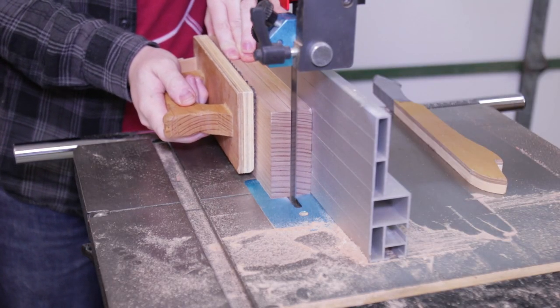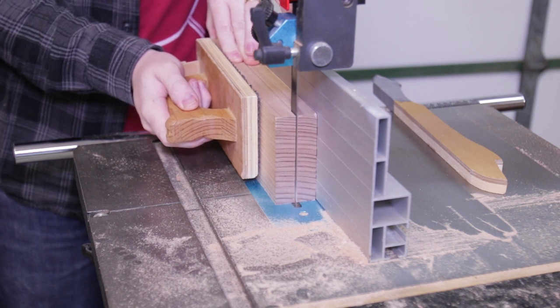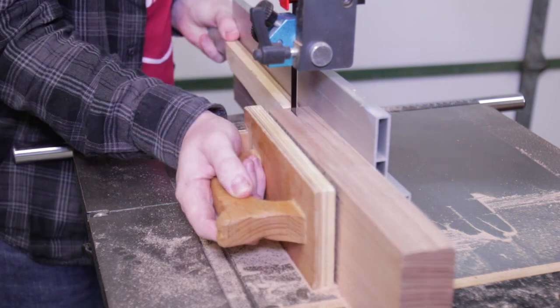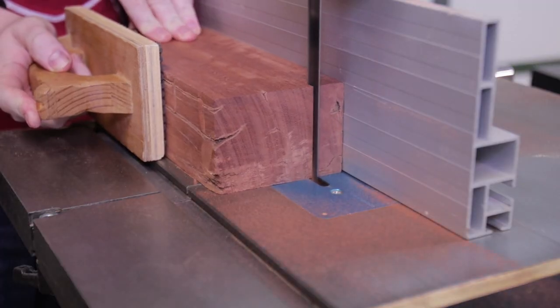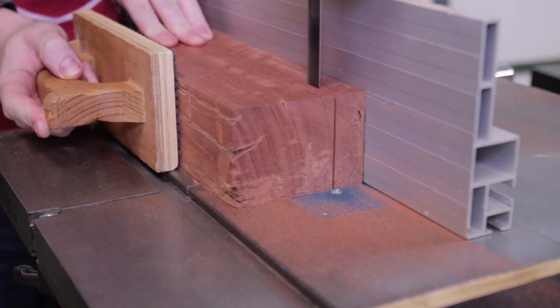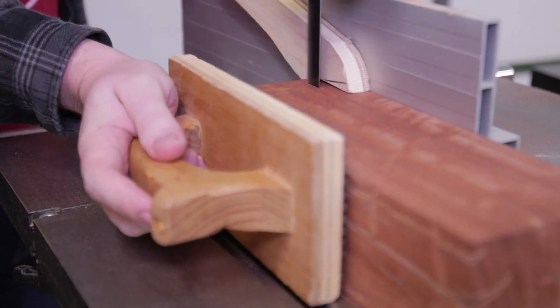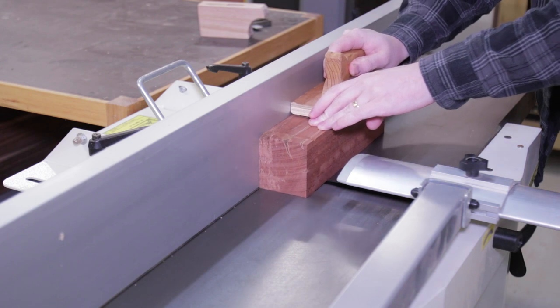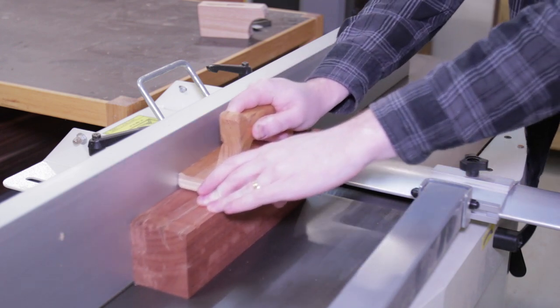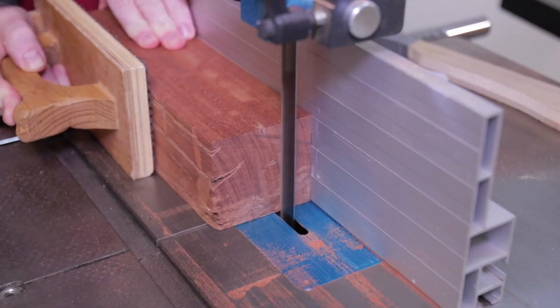I started by re-sawing down some big ash for the handle — this will make two handle blanks. For the mallet head I'm using red gum. Rather than multiple passes with the table saw to get through such thick and hard timber, it was quicker to just re-saw at the bandsaw, then take the remainder to the jointer to clean it up and back to the bandsaw and repeat for all three slices.